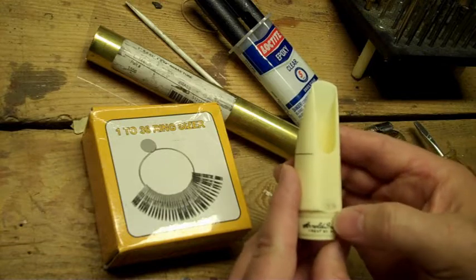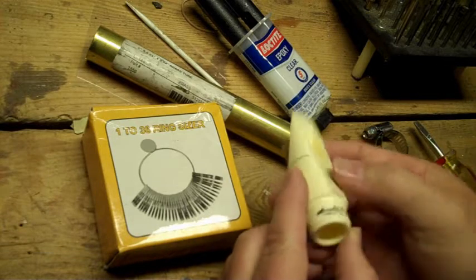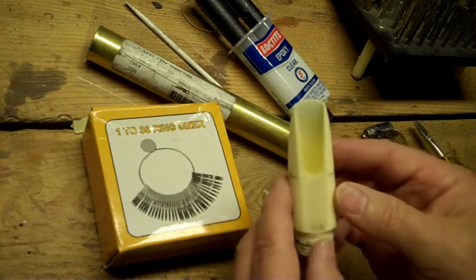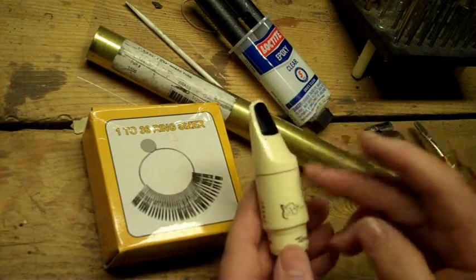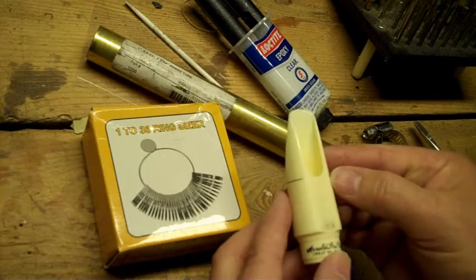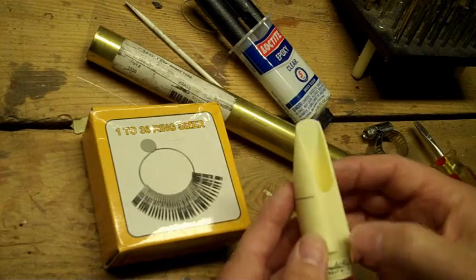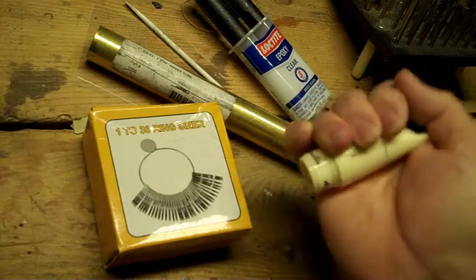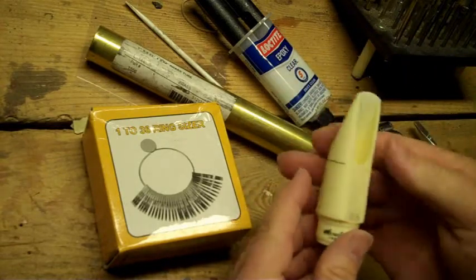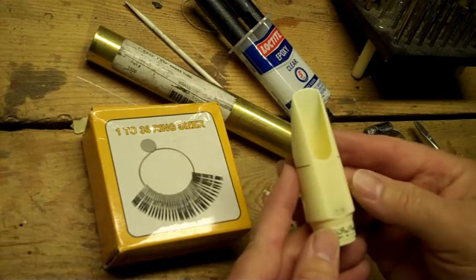Pretty much all of these have the problem that they split in the shank. It's an early plastic — Arnold Brillhart called it Lucite, that's the brand name from DuPont. But pretty much all of them split right here, whether that's from jamming it on the neck and wiggling it a little, or a slightly tight bore. The main problem is the material is brittle.